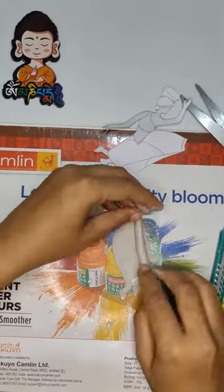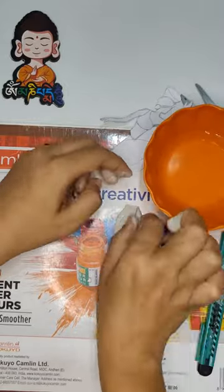Then, use a little bit of clay to give a cool 3D effect. Then, stick it using fabric.